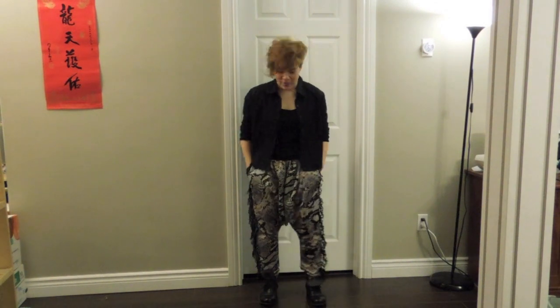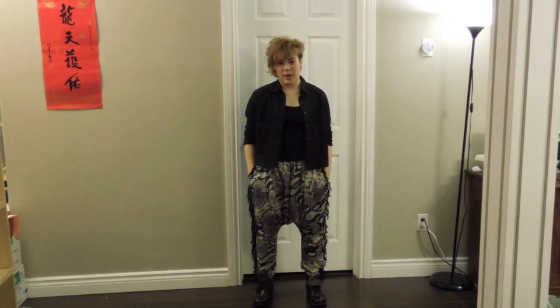Hello, it's Zaza and today I'm going to show you how to make these awesome pants. They're inspired from EXO-K and EXO-M, the History music video.